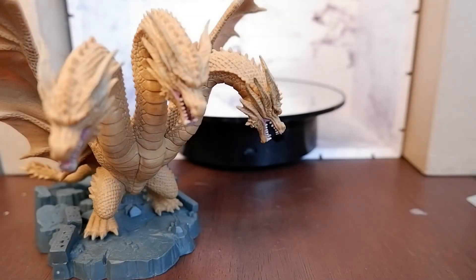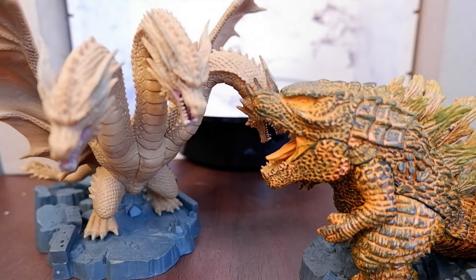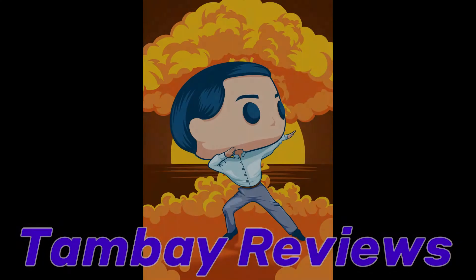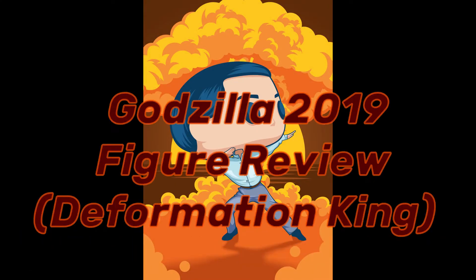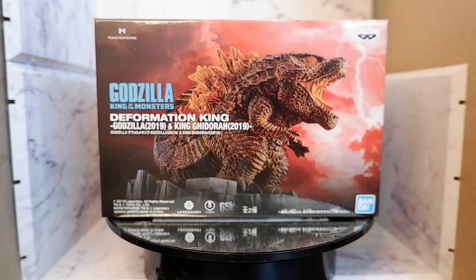I am the King of the Monsters! You're so gonna burn! Hello guys! Today we're going to unbox and review the Deformation King Godzilla 2019, based from the movie Godzilla King of the Monsters.